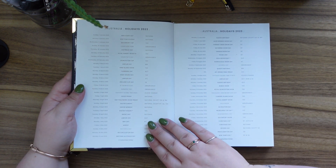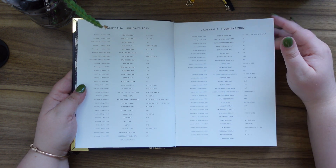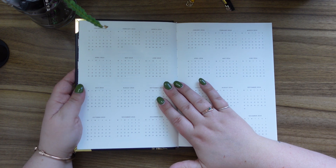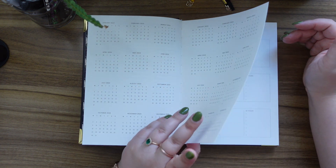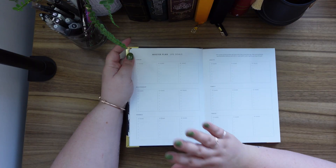We've got Australian holidays, more Australian holidays, which is very nice, and New Zealand holidays because obviously you can get this in New Zealand as well. We've got the months laid out — I like the different ways the months are laid out; it's quite easy to read. Then we've got the master plan and life goals section.